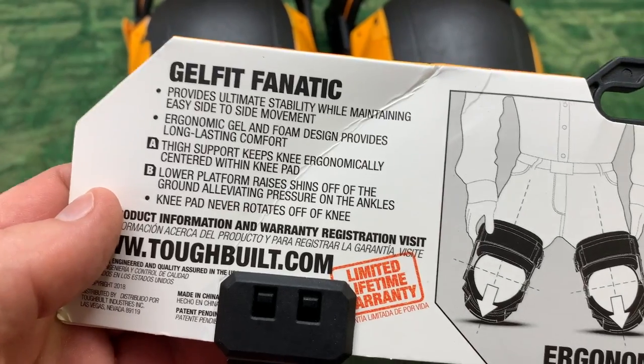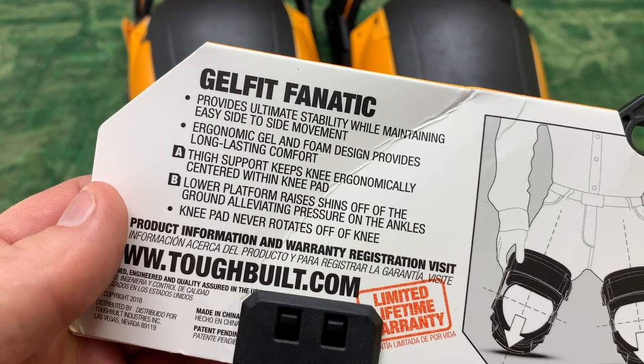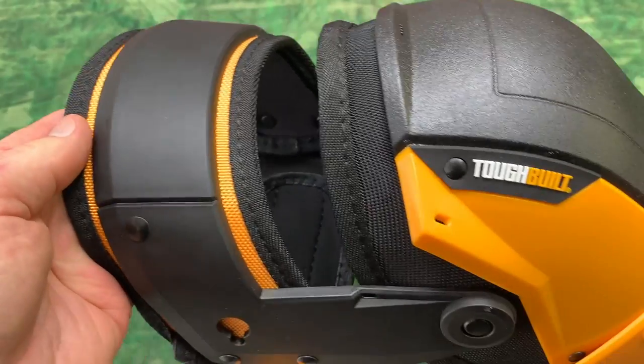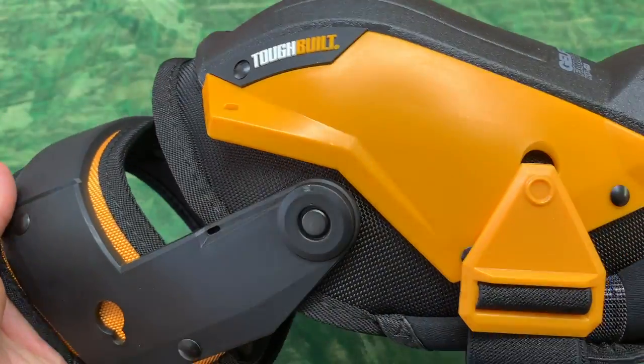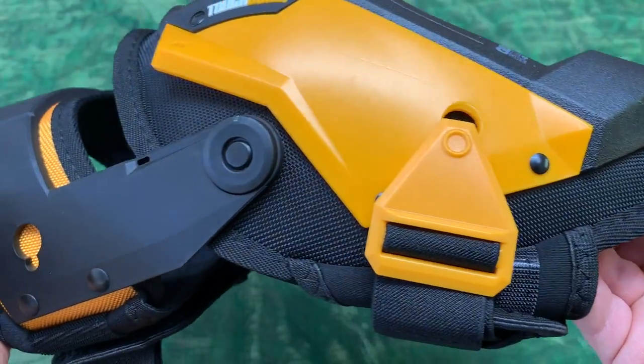Here's the back side of the brochure and you can see what the manufacturer is explaining about these Jelfit knee pads. Before we go any further let me just try to give you a closer look so you'll understand what you're getting if you decide to purchase a pair of these for yourself.